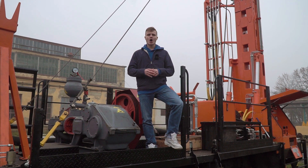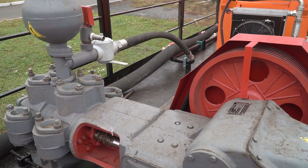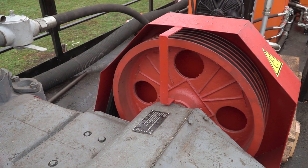On the frame of the drilling rig, a mud pump of NB50 type is mounted, providing a maximum output of 700 liters per minute. The maximum generated pressure is 6.3 MPa.